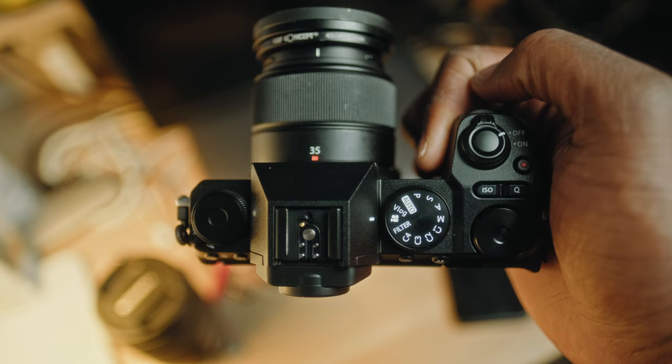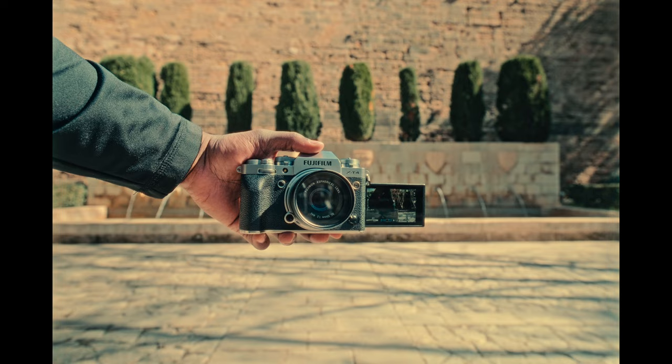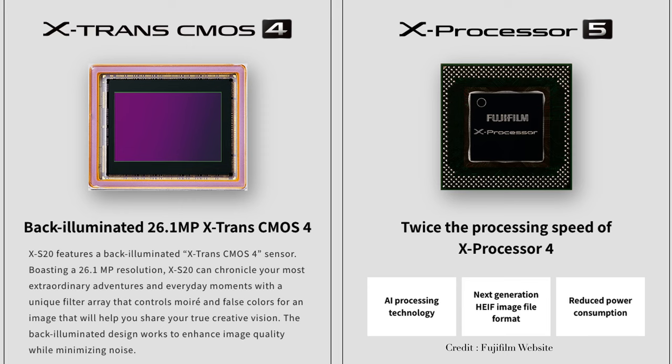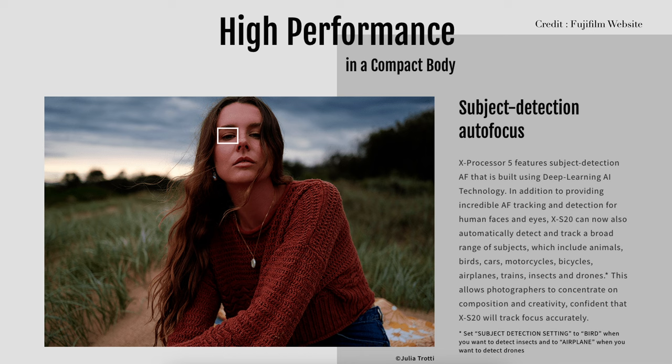For travel style videos, I used this camera in conjunction with my X-T4 and it was a joy to use. The build quality felt solid and the touch screen is really nice. The X-S20 packs a punch under the hood — we're looking at a 26MP X-Trans CMOS sensor paired with Fuji's latest X-Processor 5. This combo promises excellent image quality and blazing fast performance.